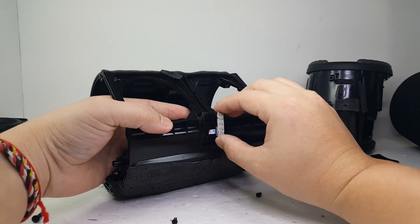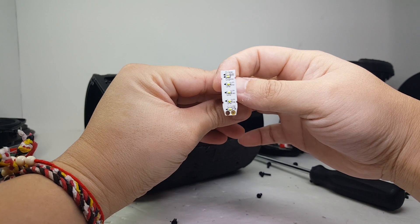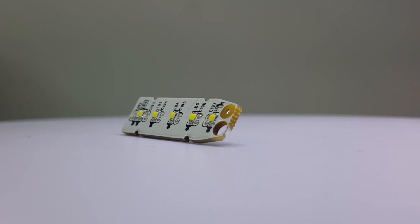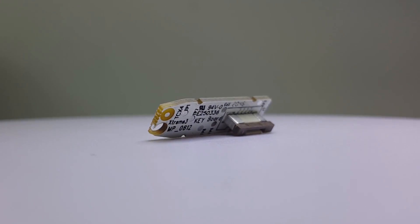Now let's go ahead and remove the LED battery indicator. This battery indicator has five LED lights that indicate the battery level and progressively light up when you charge the speaker.